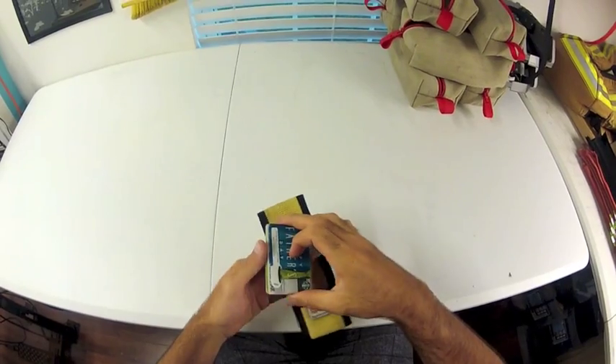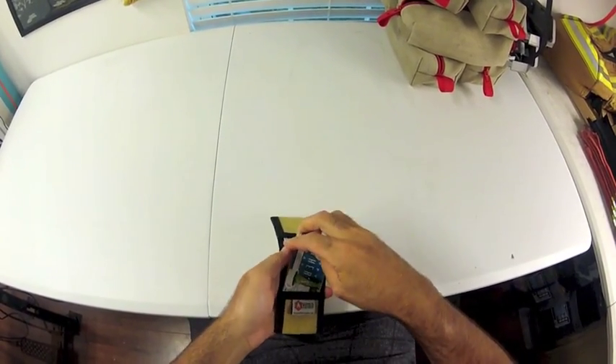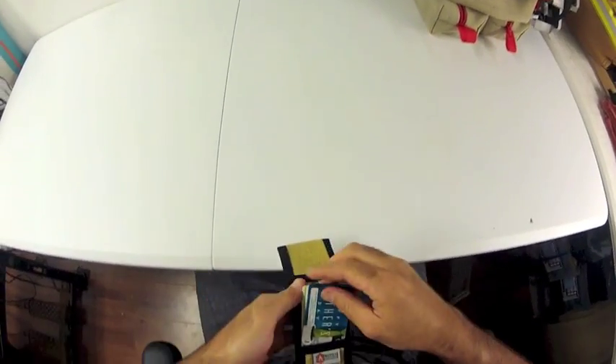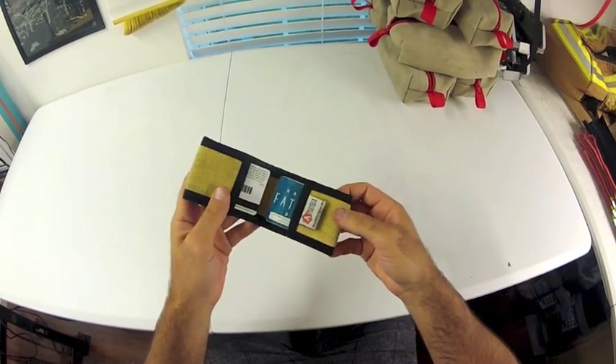This wallet features my little tag there with the logo. I've been carrying a wallet like this for about six months straight now and it's held up amazingly. This thing should last a lifetime.